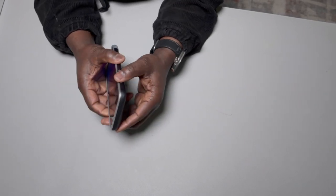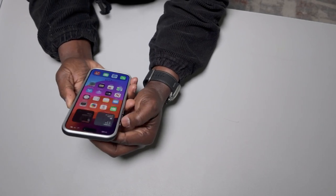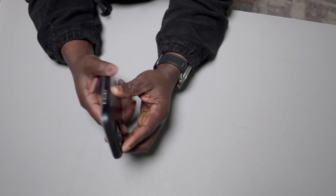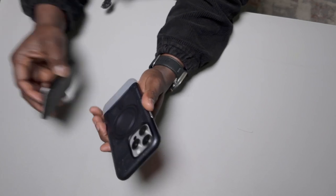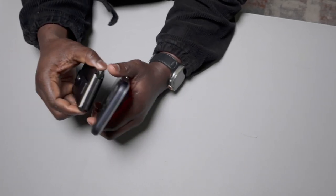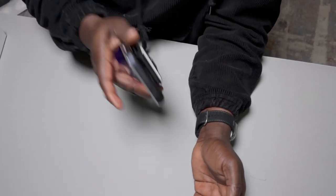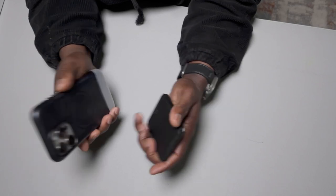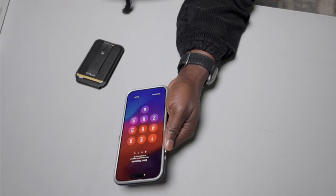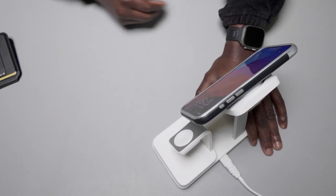It looks protective. Let's see the power button — yeah, it's actually working. It's not bad at all. Now let's put it on the MagSafe charger — MagSafe compatible, yes, that's good.